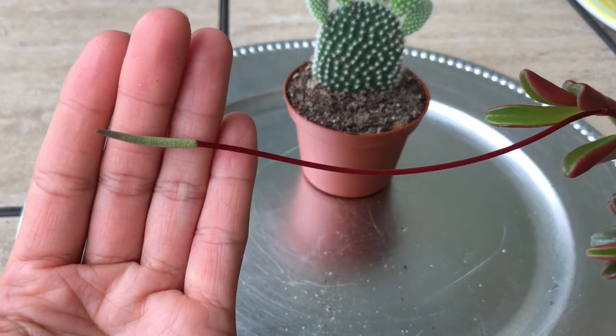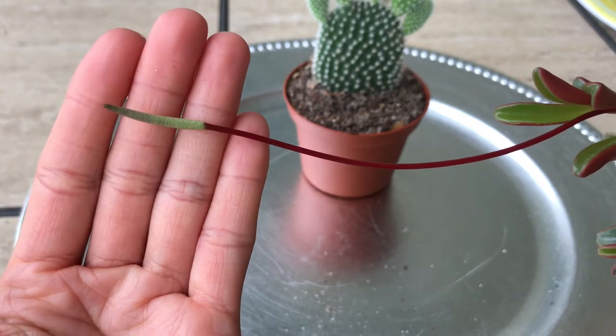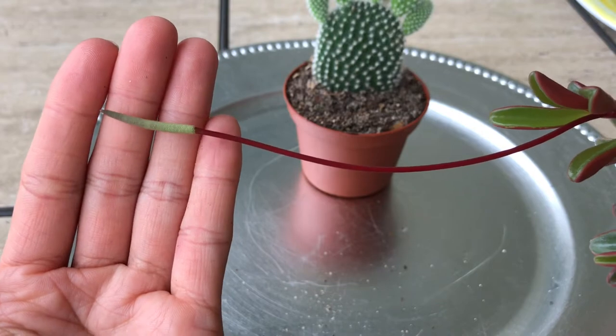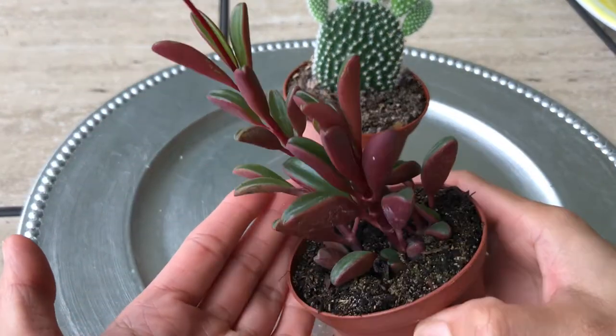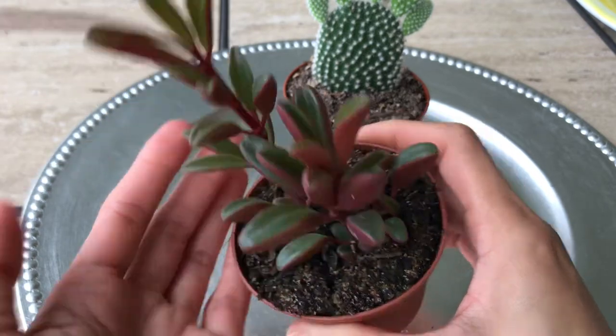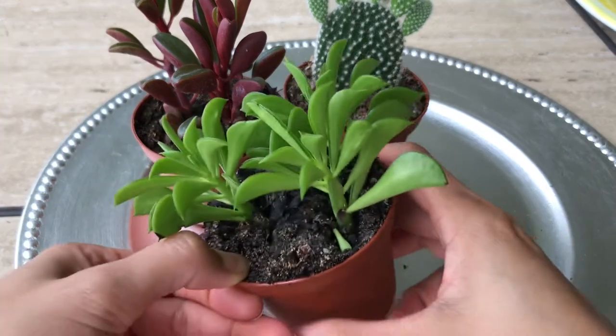It looks like a flower but I don't think it will open up — we'll see. If I catch it open up, I'll take a picture and show you guys. This is such a beautiful, pretty plant.